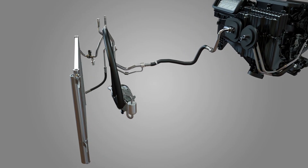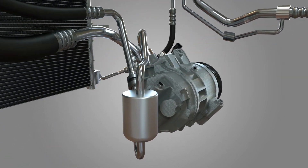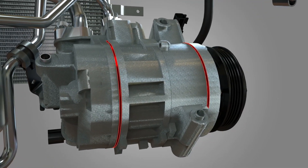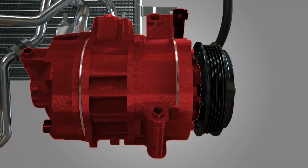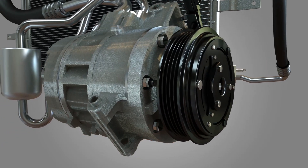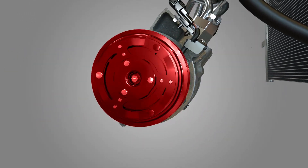All MotorCraft compressors feature internal parts hardened for durability and microfinished for efficiency. Seam seals on most models use rubber-coated metal gaskets and precision machined aluminum housings to provide critical leak tightness compared to O-ring type sealings.